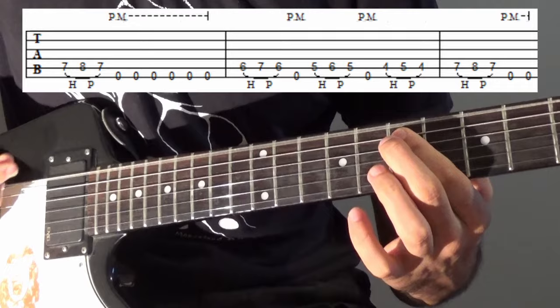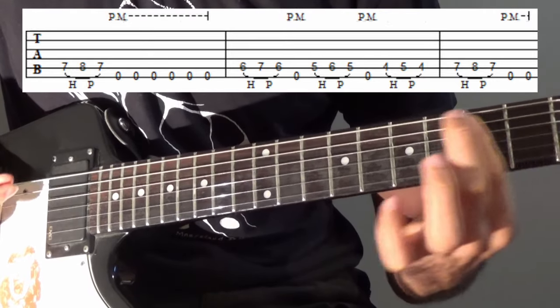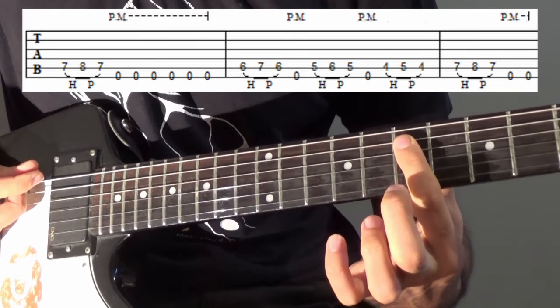In slow, we have that full phrase, and after the second time we play this, we do two low E strings.